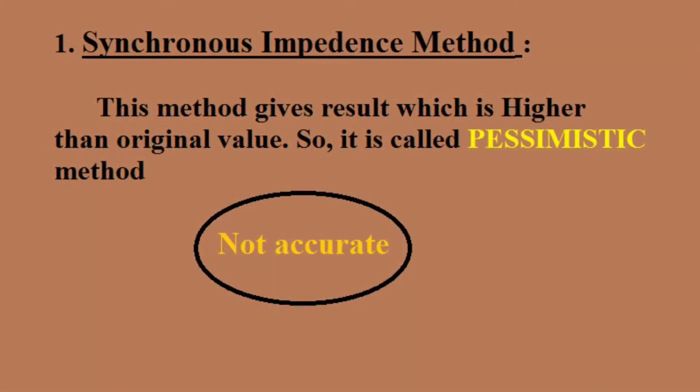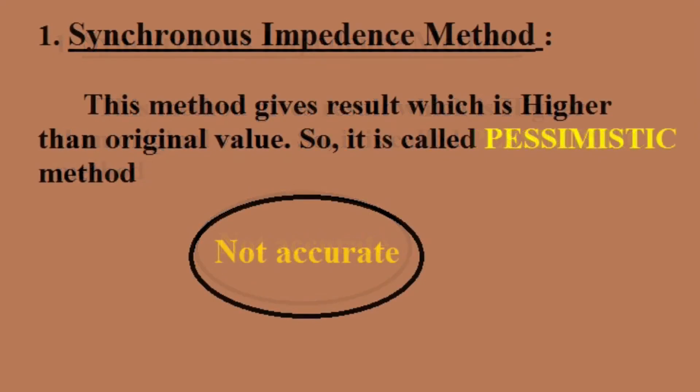Coming to the synchronous impedance method, this method gives a result which is higher than the original value, that's why it is called the pessimistic method.